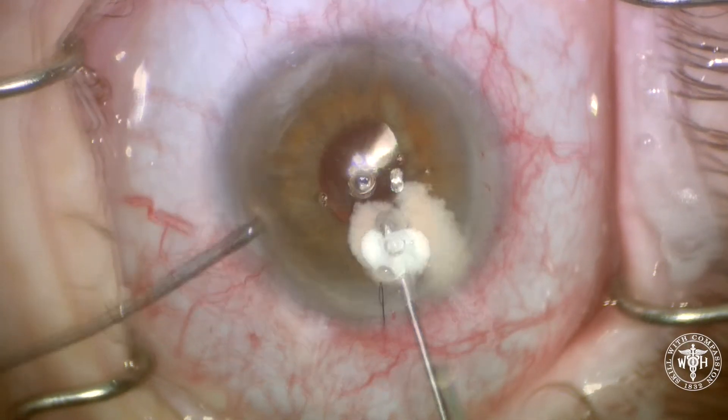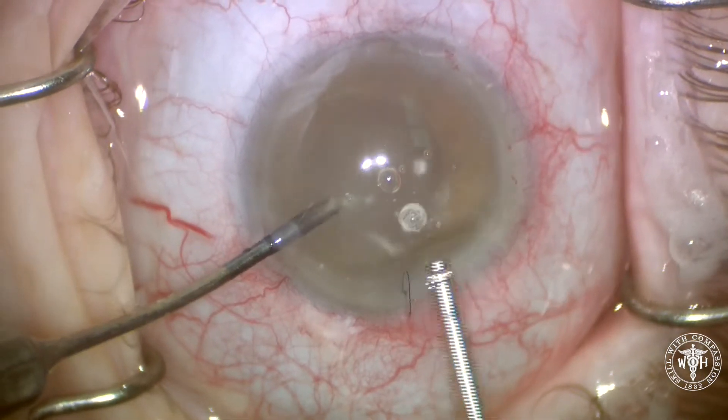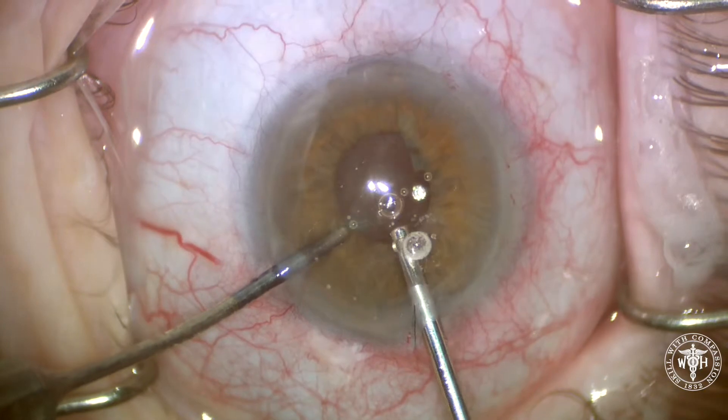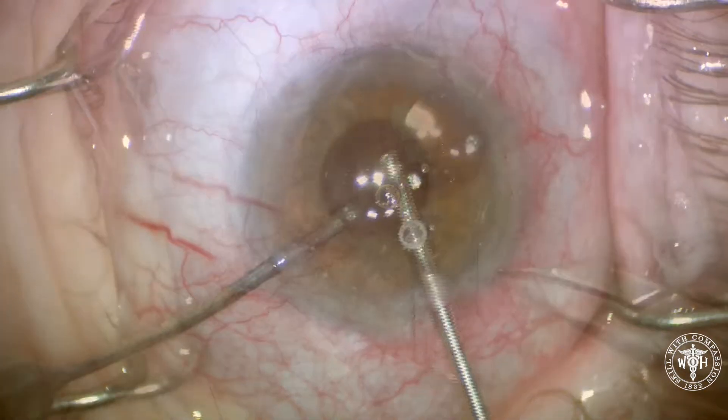The case ends with a small anterior vitrectomy using Kenalog or Triessence, just to make sure no vitreous is prolapsed through the wound. One or two sutures are placed to keep everything watertight.